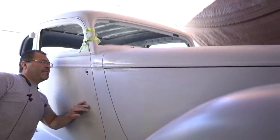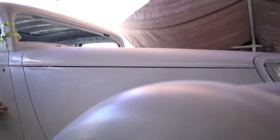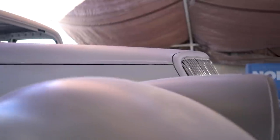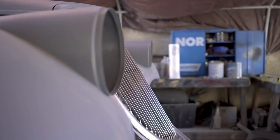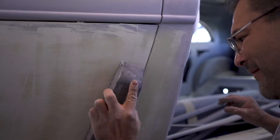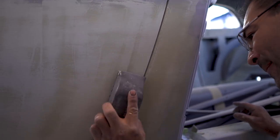Okay, ready for primer — yeah, we're there. This side is done, nice gap in the front end. The hood top is done, just need to block this fender.